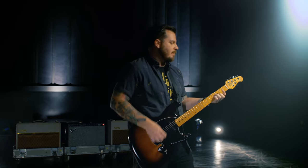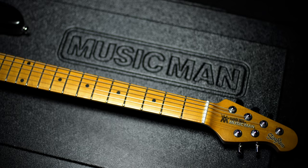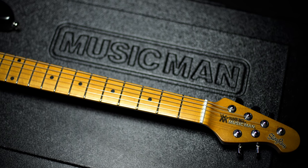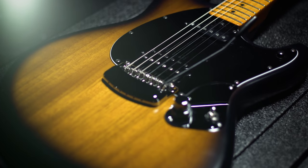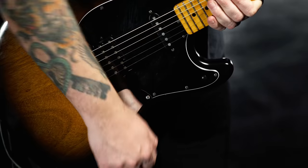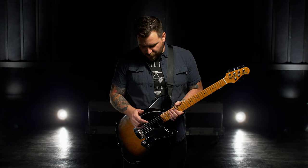The Stingray has a super classic offset silhouette, and the necks are all maple but tinted a little darker. I moved the switch off here, stacked these pots over here so I could really strum through. The tone on this guitar is really versatile and really dynamic.